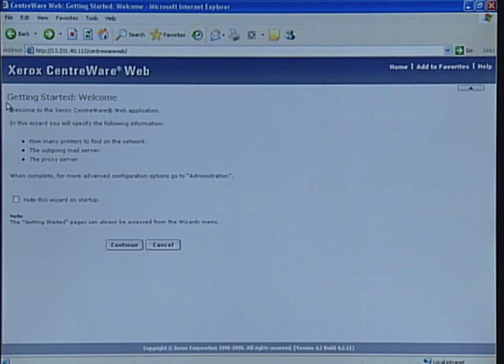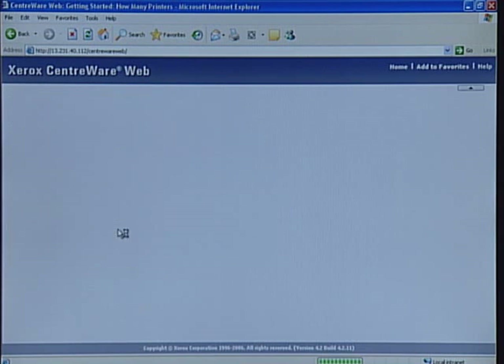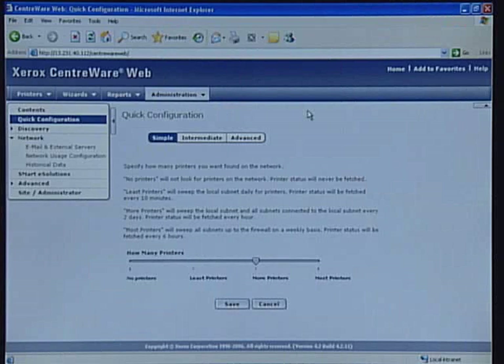When you install Centerware Web and run it for the first time, you're presented with a wizard that walks you through the initial configuration of the application in a couple of simple steps. In step one, you configure the application based on how much of your network you want to search. In step two, you set up and test your outgoing mail server. Centerware Web supports industry standard SMTP mail server. Centerware Web supports small to large size businesses by offering three levels of quick configuration: simple, intermediate, and advanced.